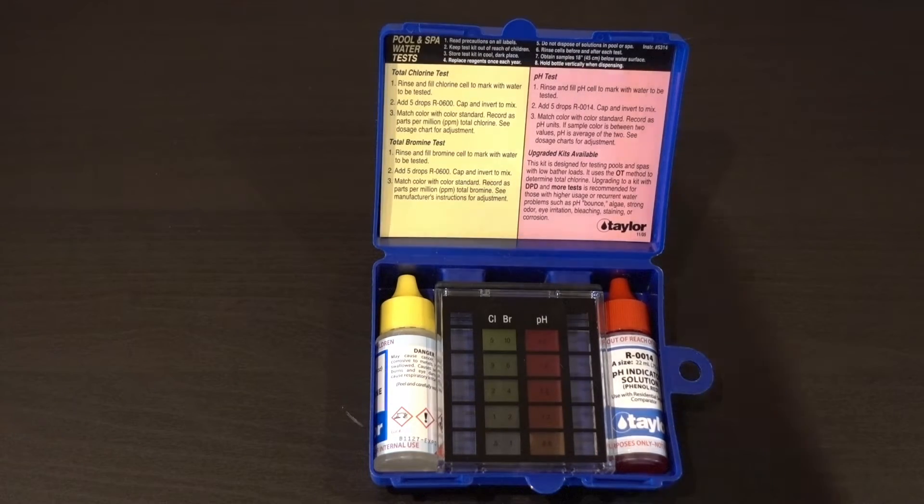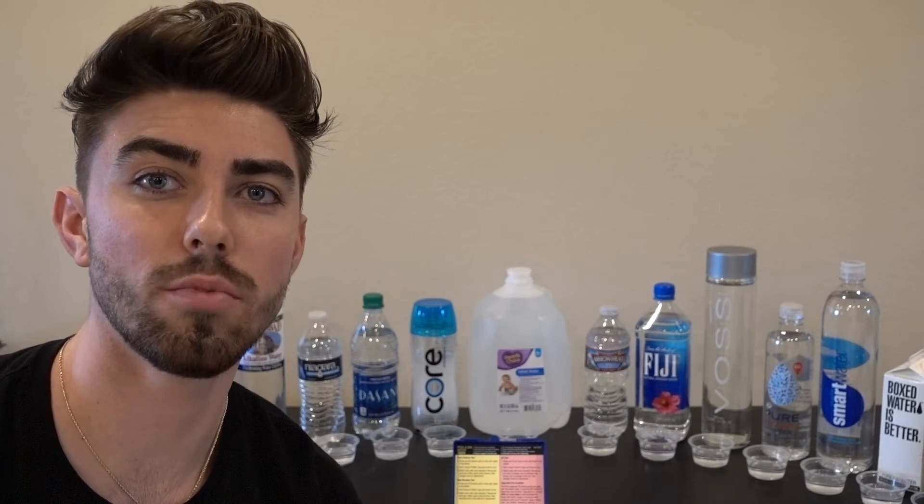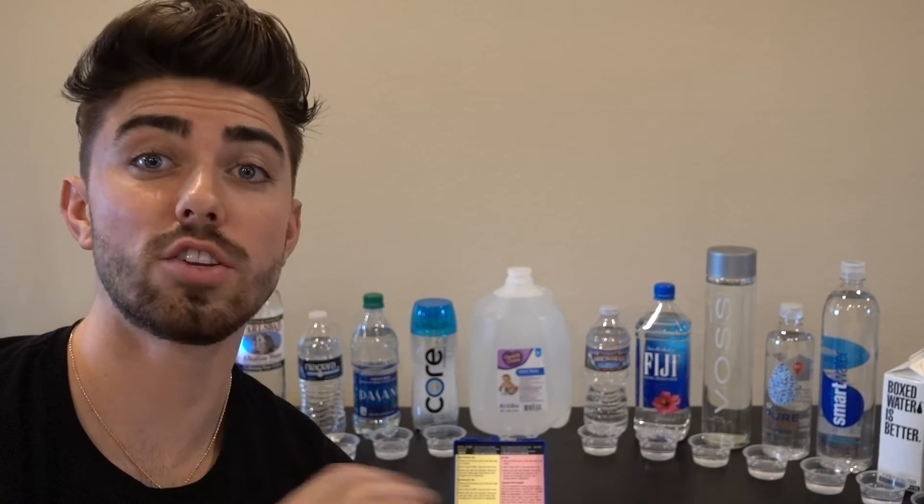Whether the water is acidic or more towards neutral, alkaline, aka basic. I also want to be as precise as possible with this, so I measured out the water in these plastic cups, and for each cup I'm going to put exactly seven drops in each one.